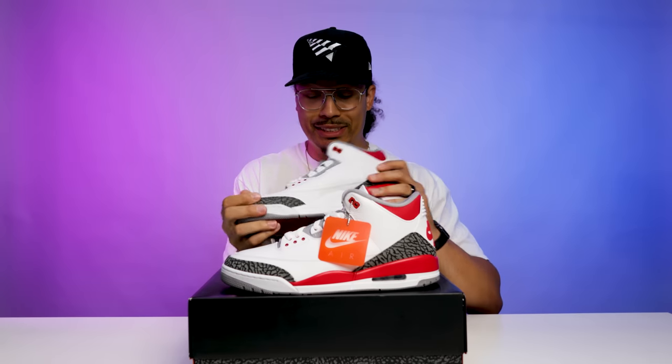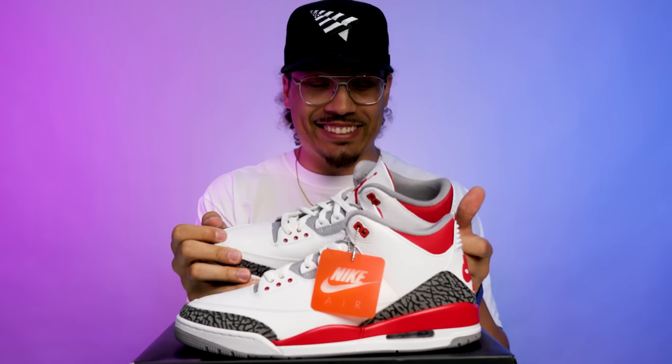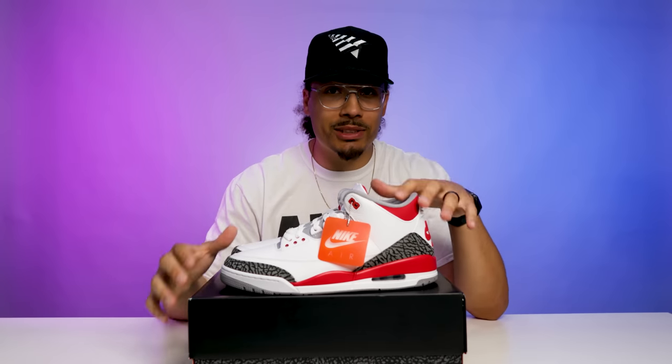First impressions of this sneaker — these might be retro of the year. Like these things go crazy. I can't believe they really did this. I got a million and one thoughts and opinions about this sneaker, which I'll save for you guys till the end of the video. But before we start breaking down all the styles, cuts, and materials, we got to talk about the history first.